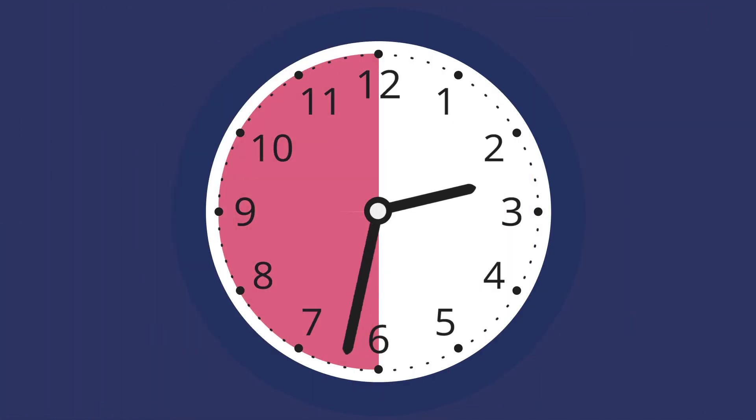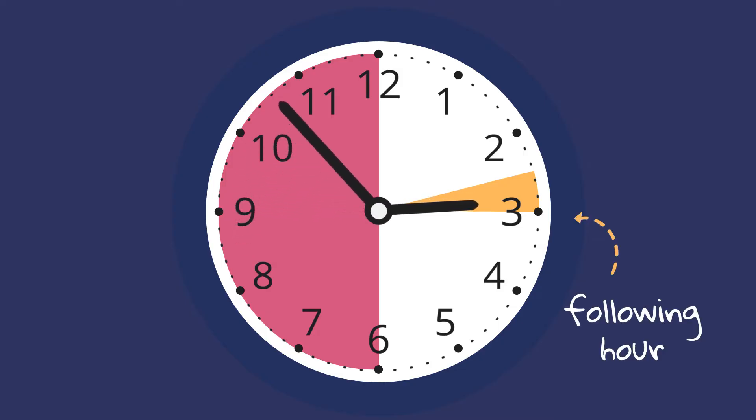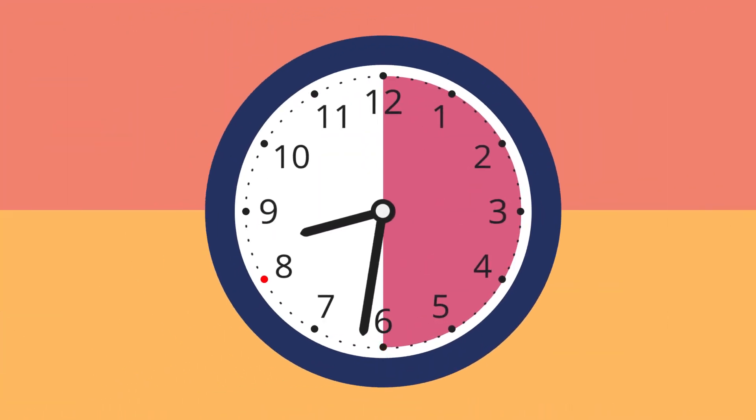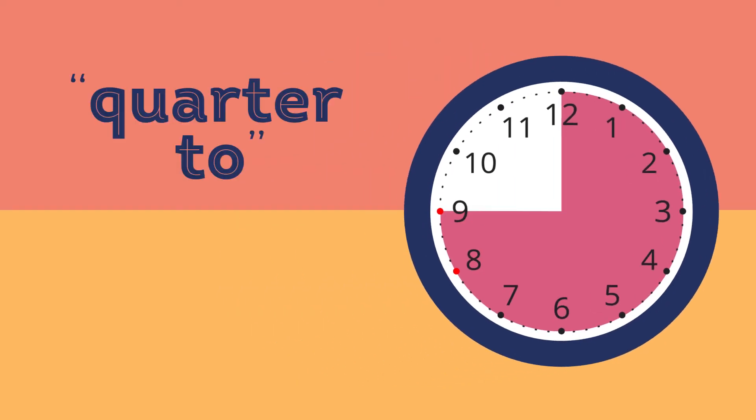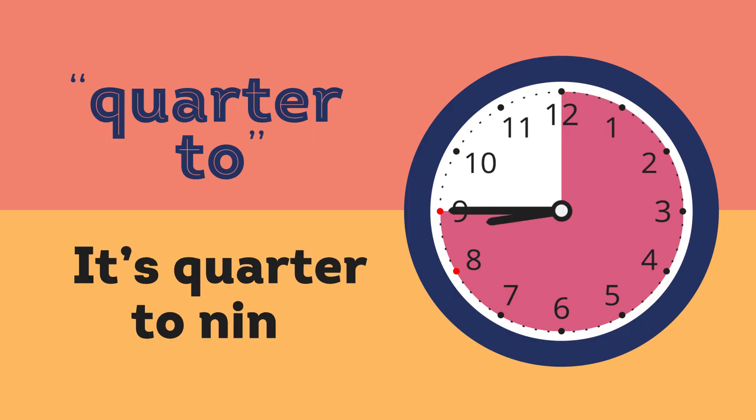As the minute hand enters the second half of the clock face, the hour hand gets closer to the next hour. When the minute hand has traveled through the third quarter, we say it's quarter to the following hour. Now it's quarter to nine.